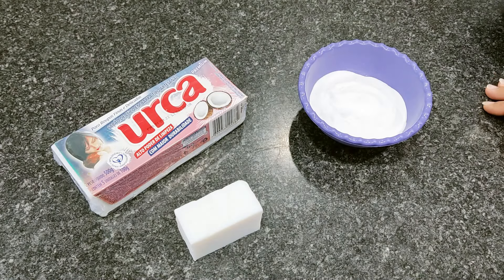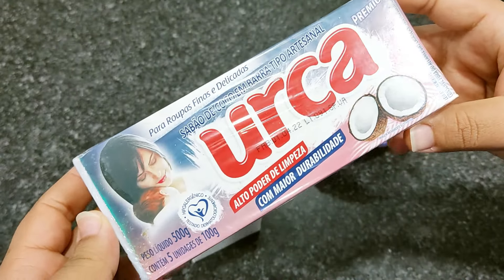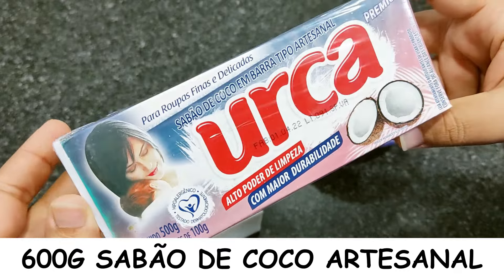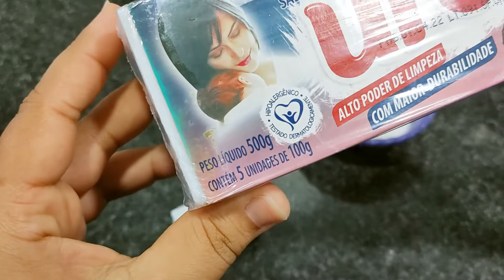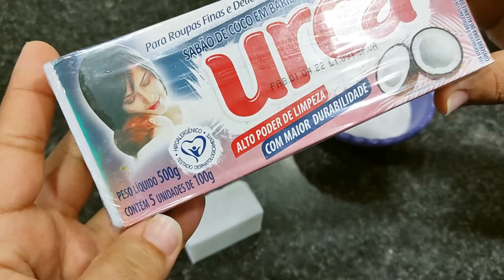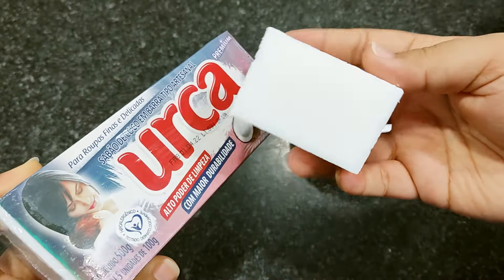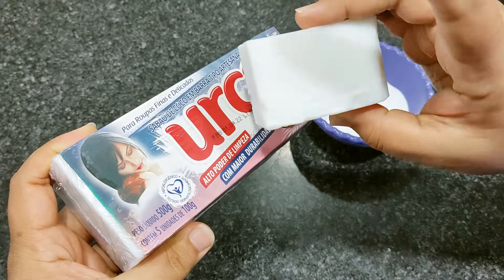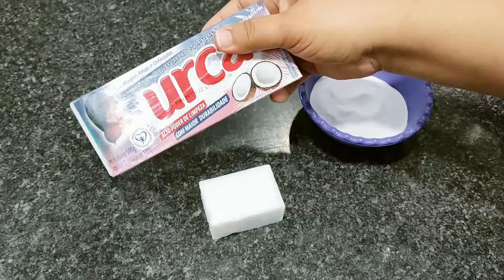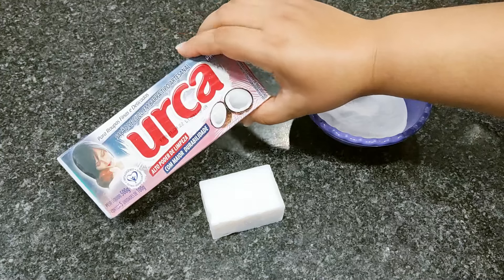Então pessoal, atendendo a pedido dos inscritos, eu vou estar ensinando vocês hoje a fazer um sabão de coco em pó caseiro. Eu vou estar utilizando sabão de coco artesanal — aqui eu tenho 600 gramas dessa marca. O pacote vem com 5 unidades de 100 gramas, e eu tenho mais uma unidade extra para fechar os 600 gramas. Lembrando que você pode fazer só com metade, o dobro, o triplo — a quantidade que vocês quiserem.